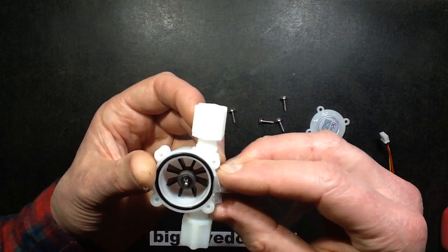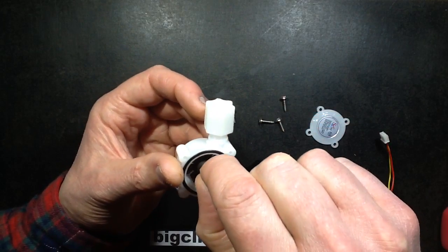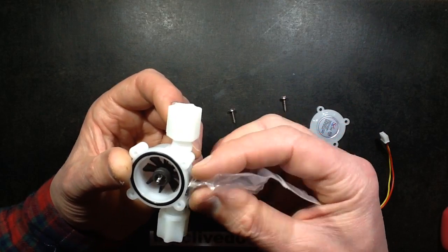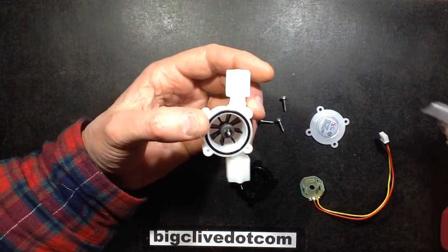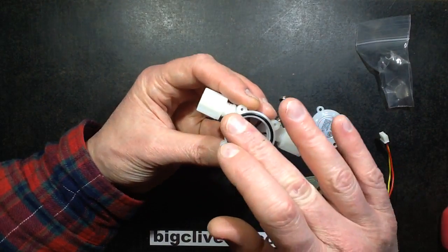Let's try that again: 1, 2... it seems to do about an eighth of a turn for every revolution of this magnet. It's quite hard to see because it jumps around quite quickly, but it's got multiple fields in it to create a higher number of pulses as it rotates. That's quite neat.